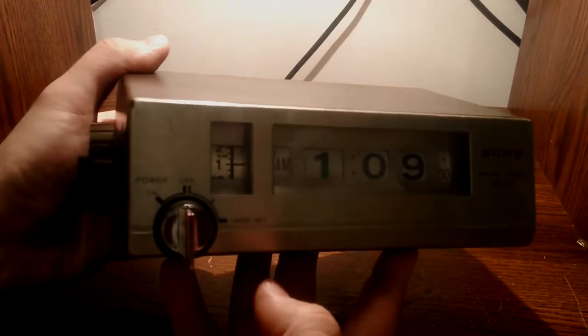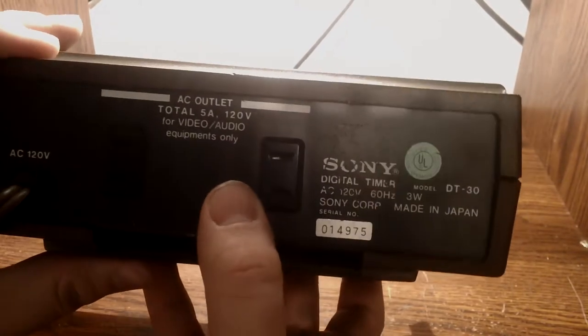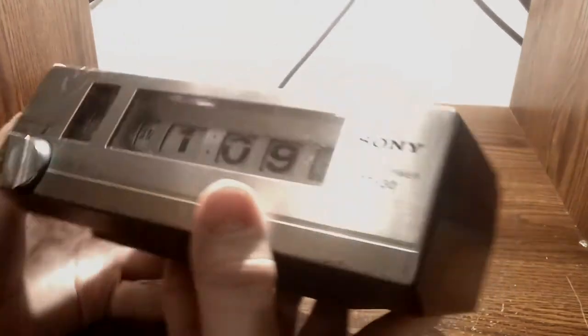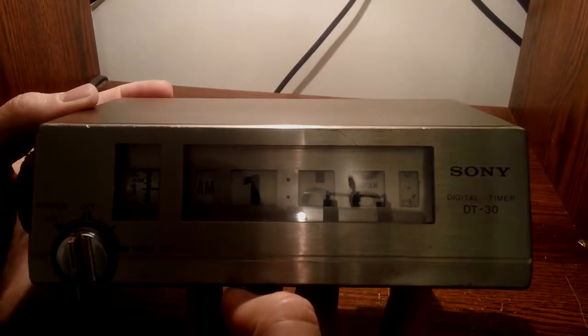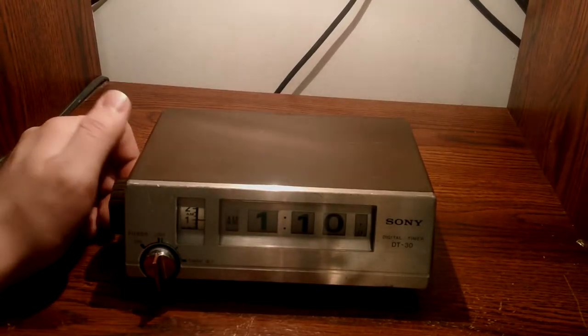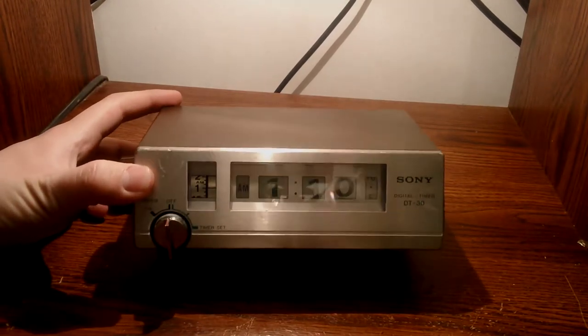I actually spent $5 on this thing at a local flea market, and the guy had no idea what it was — just sold it as a clock, which for all intents and purposes it could have just been a clock that controlled another unit. I did find one listing on eBay and it was bid up to like $70 or $80. I'm not sure what to make of that.